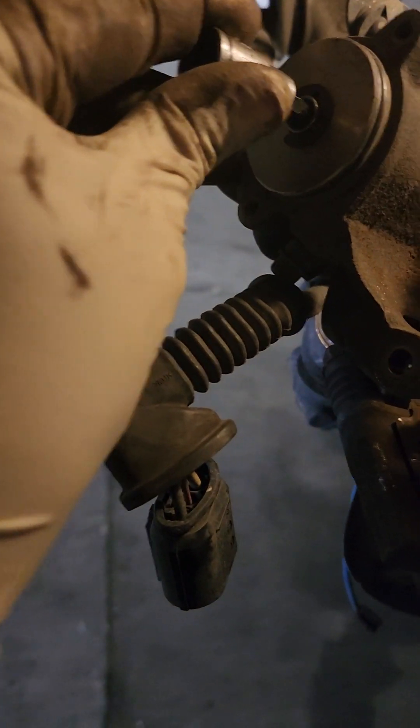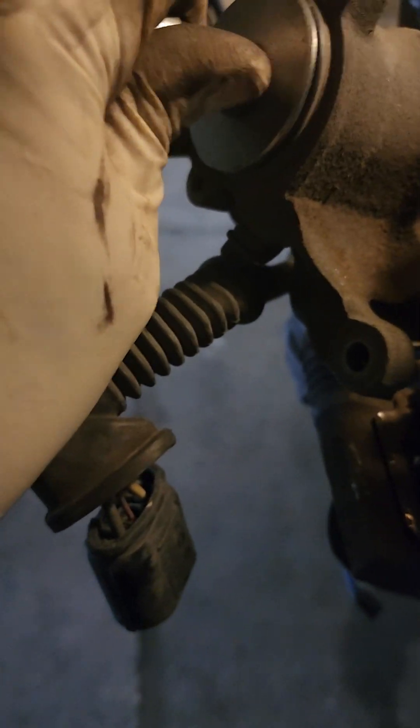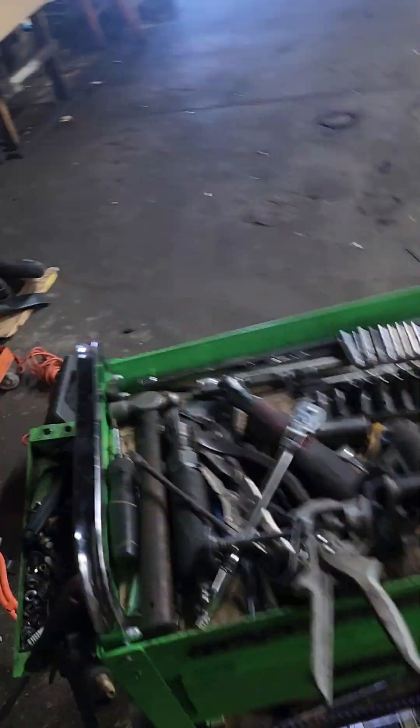Turn it clockwise until it stops. When it stops, remove your tool and get your regular brake tool.